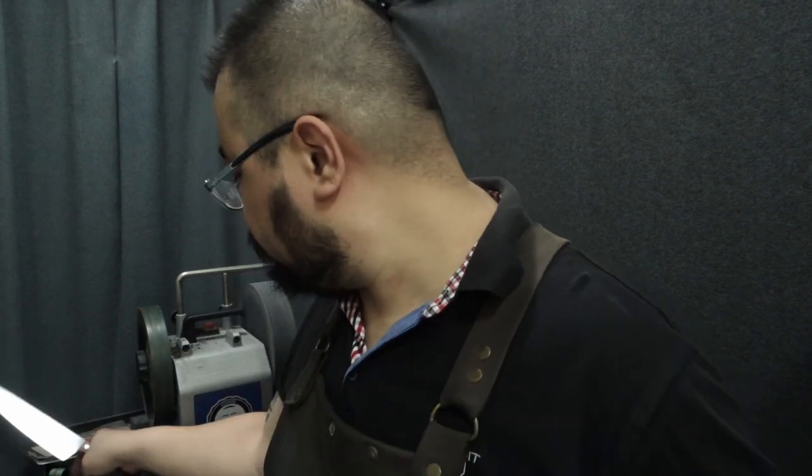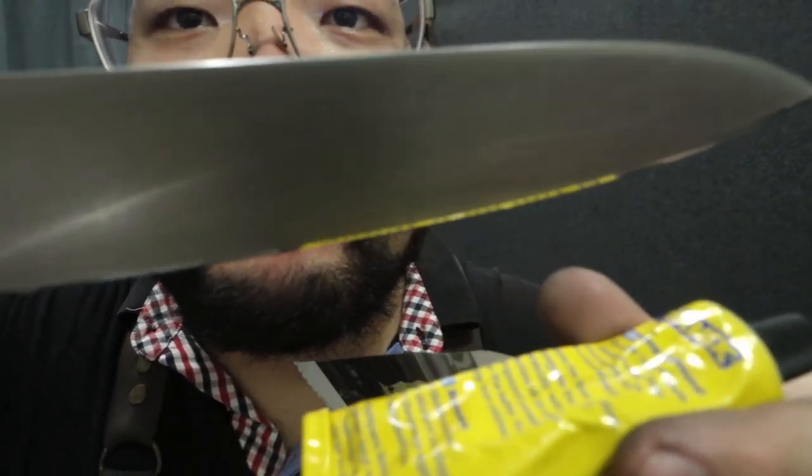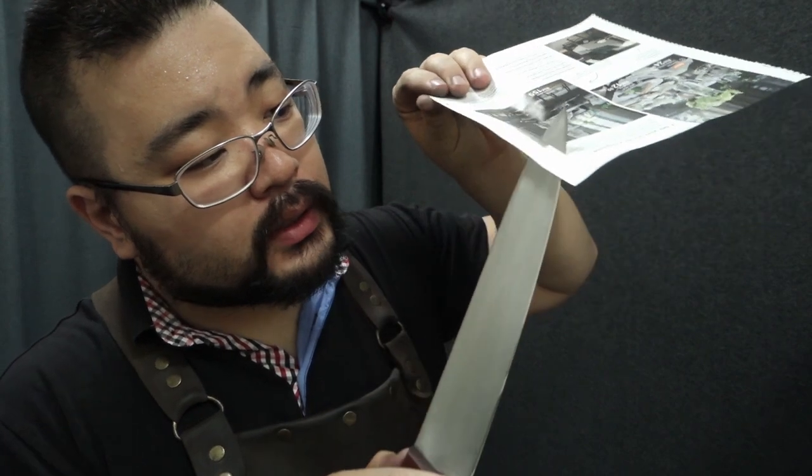It looks nice and clean right now. We always finish with a cut test, but before the cut test we do the shine test. That's quite a nice clean mirror there. We'll cut from the heel all the way to the tip.